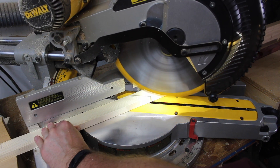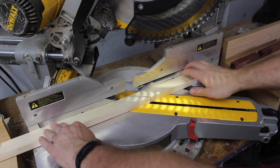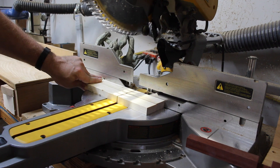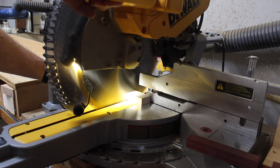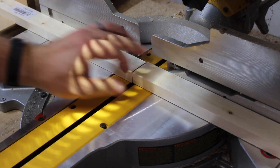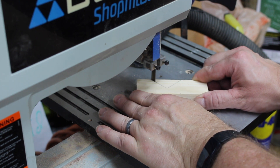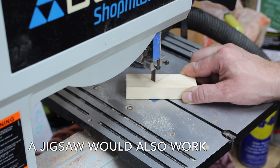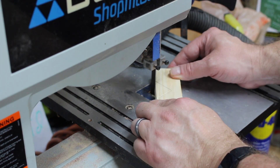I used the compound miter saw for probably 90% of this project. You could do this by hand, but you can get really precise cuts with a miter saw — you just got to be careful with it. You also have to keep an eye on which side you're cutting, making sure you understand where the waste side is and the piece you want to keep. For cuts that were irregular and couldn't be done on the miter saw, I had to go over to the band saw, which came in very handy for cutting those smaller, more irregular areas.